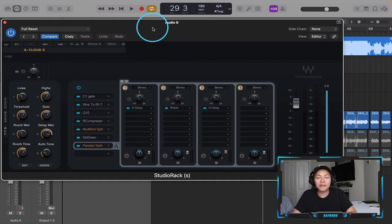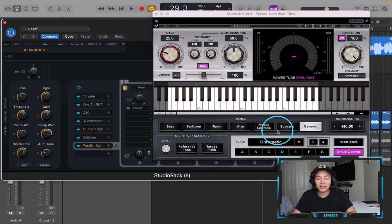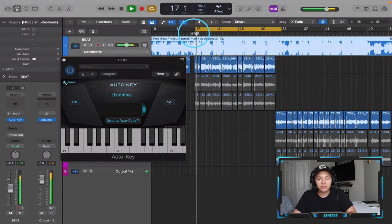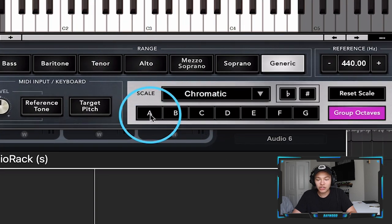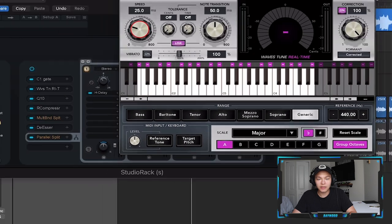There are some things that I want to tweak, but first off when using presets I want to set the key on the auto-tune. Right here I see the auto-tune and I want to set this scale. I'm going to close out of this and find the key of this beat — I use Auto Key by Antares. So A major — actually A flat major — I'm going to change this to A flat major.